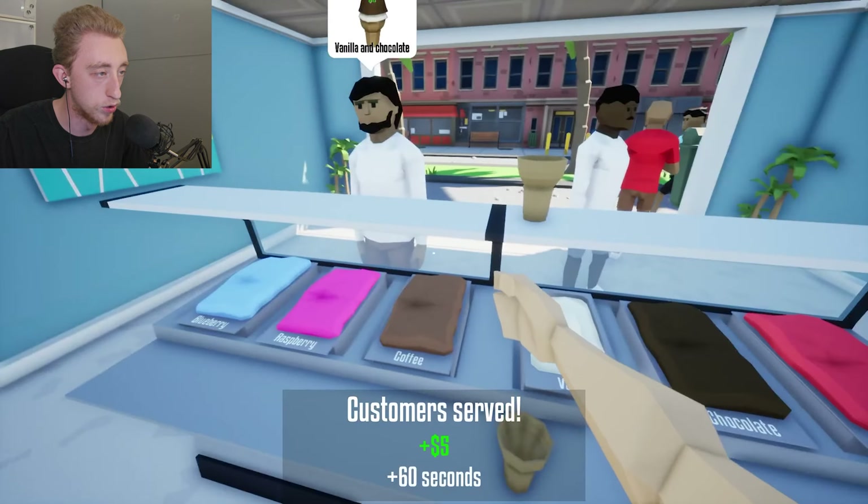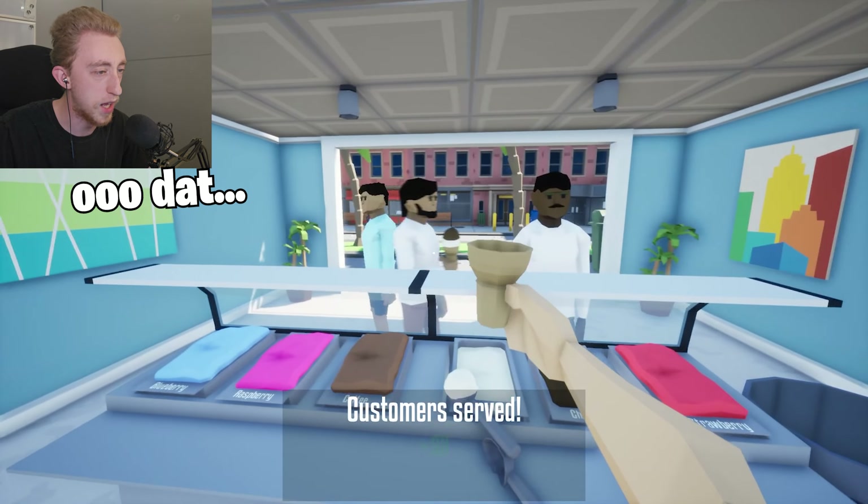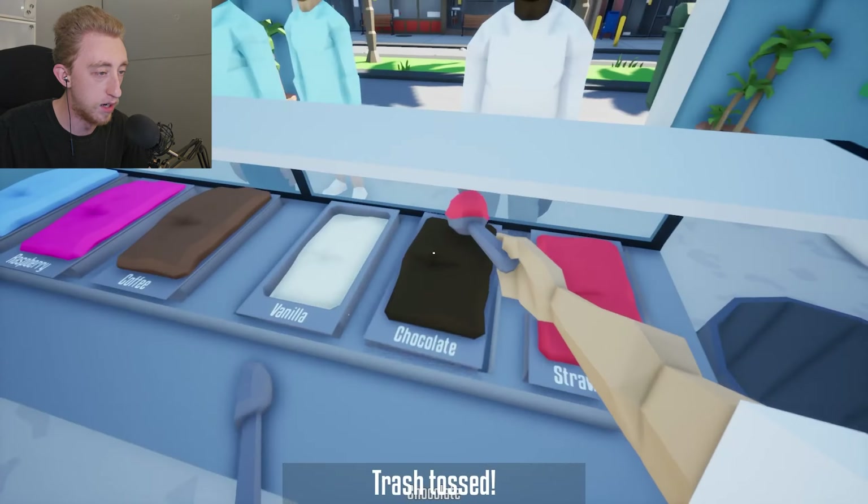Oh god, wait, I need to get more cones. He said he wanted vanilla and chocolate — is that what he said? I hope that's what he said. Good, because that's what I made. He wanted chocolate and coffee — ooh, I like where your mind's at. All right, brother. And then — oh crap, the cone — I didn't drop that. There we go. Here you go, sir. Coffee and strawberry — that one's a little strange. I'm not sure I could give you that, but I'm gonna have to. He just wanted coffee. Respect it. You know, I feel like I could do this. I wouldn't mind having an ice cream place of my own.